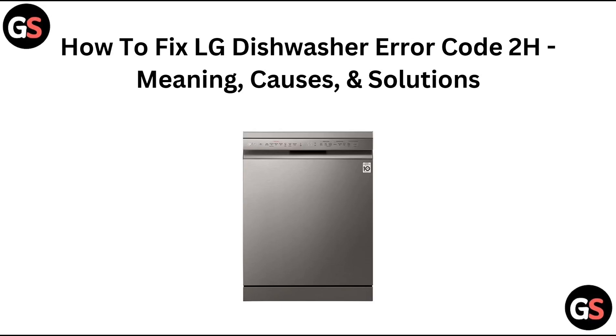Hello everyone, welcome back to our channel. Today we will see how to fix LG dishwasher error code 2H — its meaning, causes, and solutions.